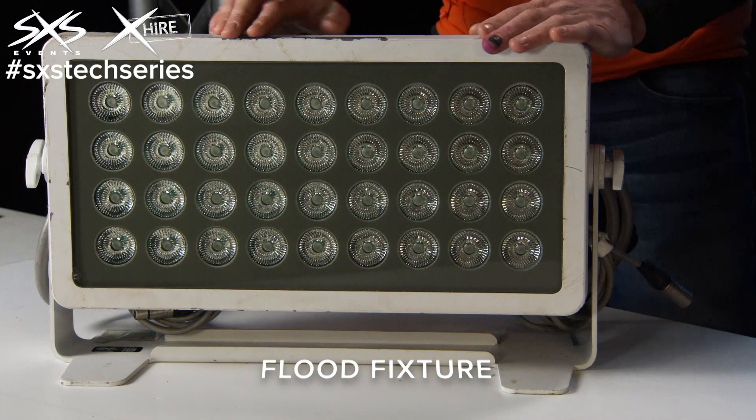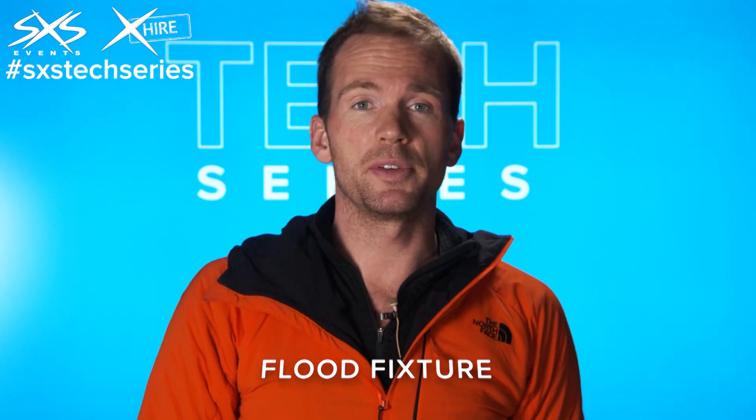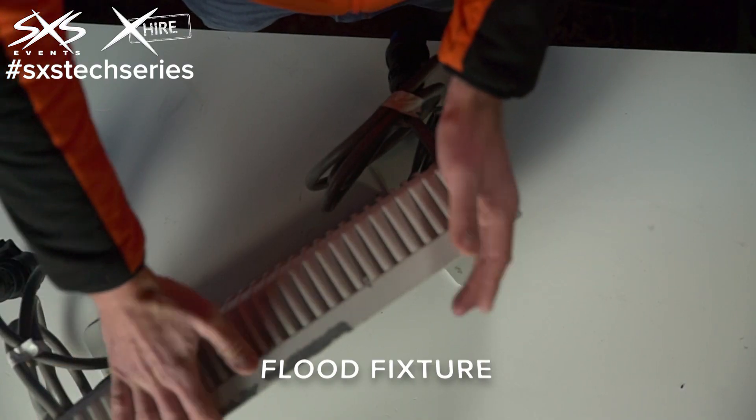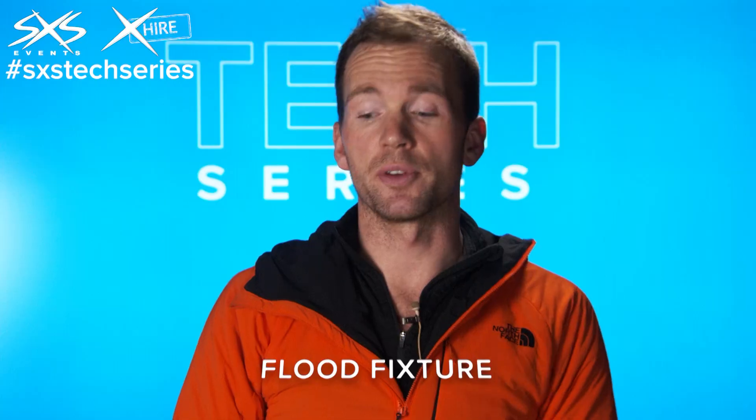The downside of this particular fixture is it's a little bit narrow in its beam, which is really good if you want to up-light a really tall building, but if you're trying to wash a larger building or trees, sometimes the beam is a bit narrow. We can put frost filters on to make it a bit wider, but it's not ideal. So if we're doing wider floods we might use a different fixture.